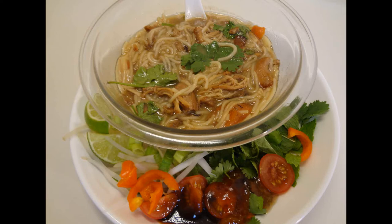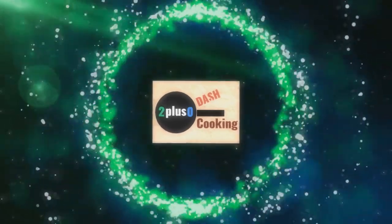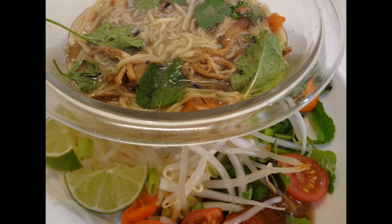Welcome to 2 Plus Zero Dash Cooking and we are making Fairbury Pho today. If you've never had Pho before, then stick around. Hello, my name is B and if this is your first time here, thank you for stopping by.